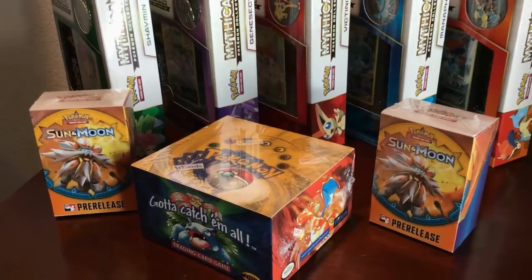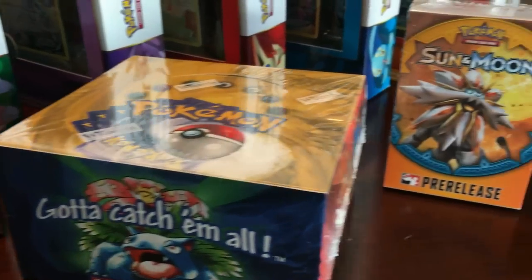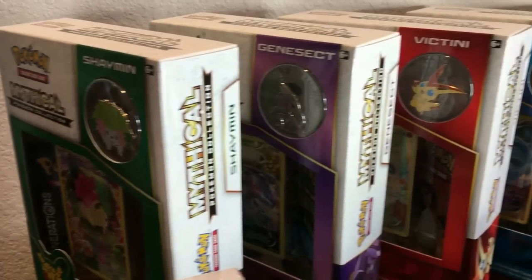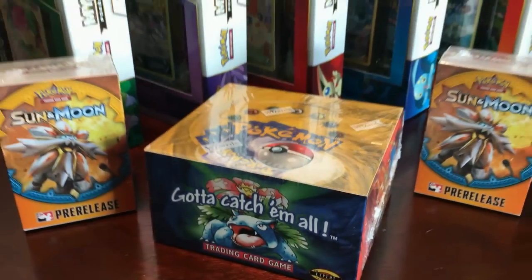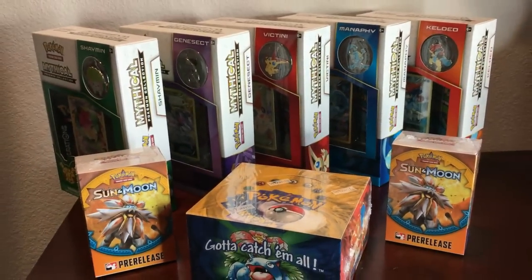Want to see a Bayset booster box opened, support a great cause, and win some Bayset booster packs and Sun and Moon pre-release kits while you're at it? Simply click the link on screen or in the description below to watch and enter.